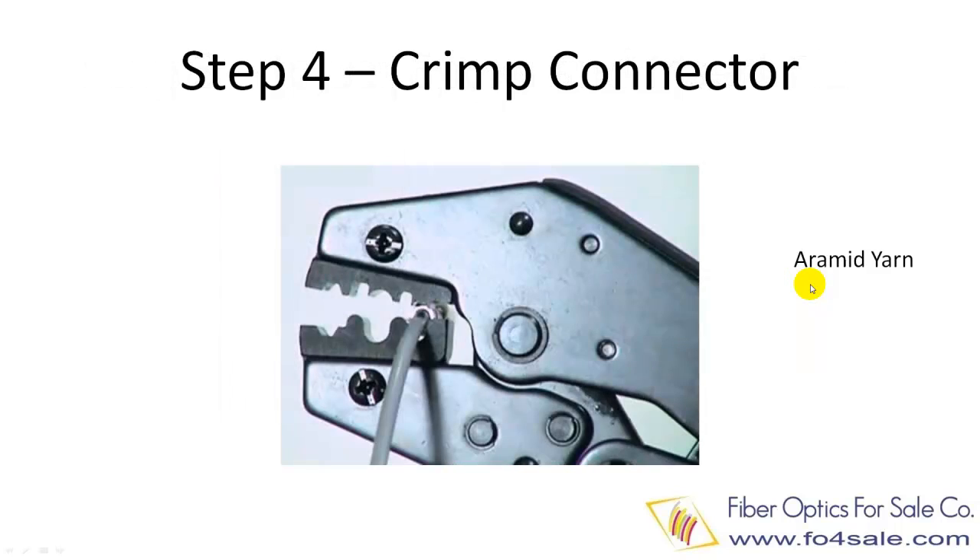Step four is to crimp the connector's crimp ring. The crimping process joins the connector body with the fiber's aramid yarn, so when you pull the connector, you are actually pulling on the yarn, not the fiber itself.